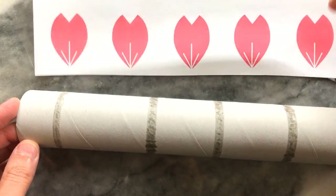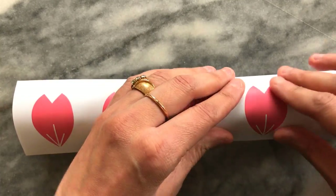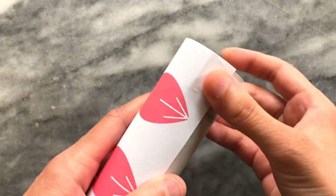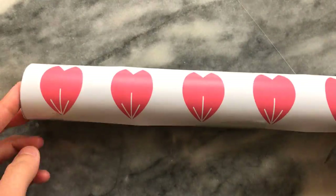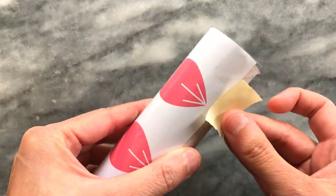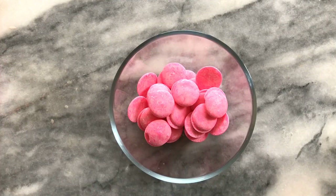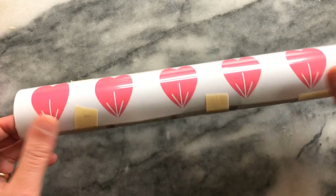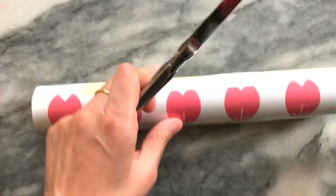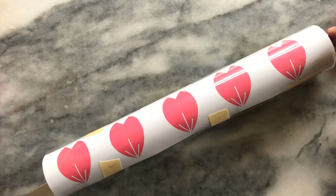I lay this over my printed petals and cut both of them into a strip. To create the shape of the petals I'm using an empty paper towel roll. I first stick my paper down onto the cardboard roll, then using masking tape I stick the transparent paper over the printed sheet. I use two knives placed inside the cardboard as weights to keep the roll from rolling during application.